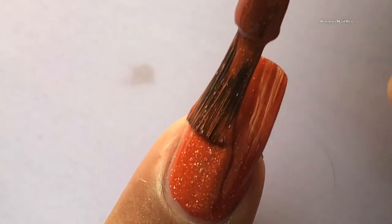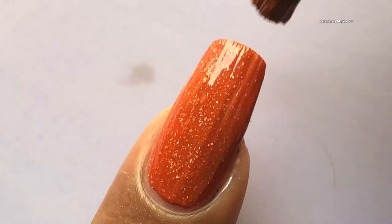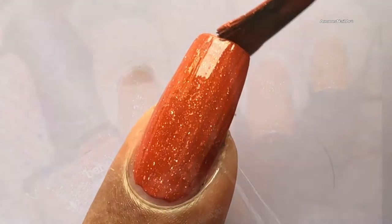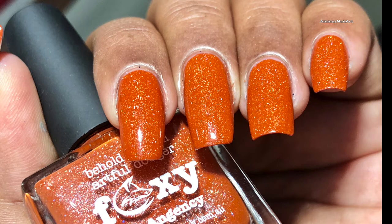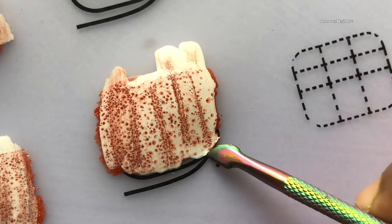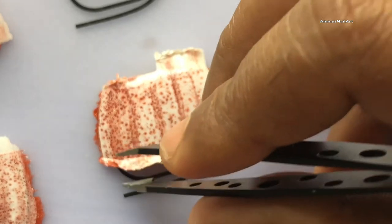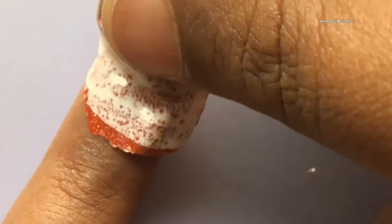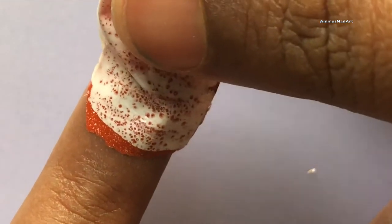Now I'm going to apply my base color onto my nails — I am not going to wait for the base color to dry completely. Once my decals are almost ready, I'm going to peel them off. One thing you have to be really careful about: let the decal dry completely, otherwise when you peel it off it will break and you'll spoil it.